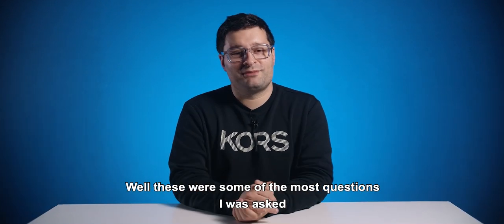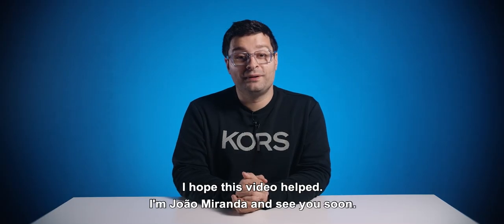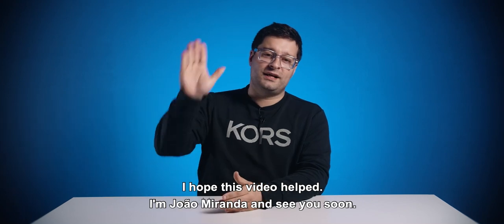These were some of the most common questions I was asked about the legacy system. I hope this video helped. I'm João Miranda and see you soon.